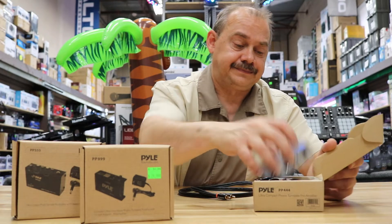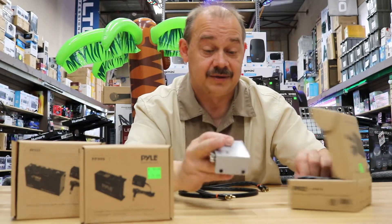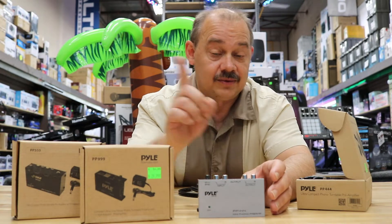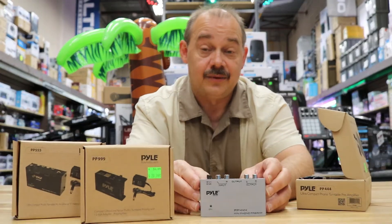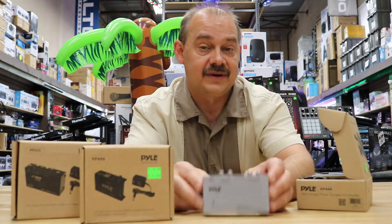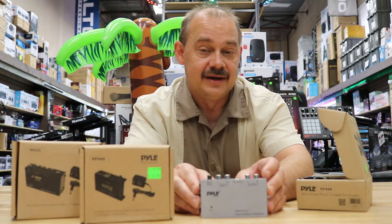But everybody wants their record player back, so everybody now needs one of these — if it's an old turntable with a new stereo. Now, if you're going out and buying a new turntable, most likely it will have one of these built into it.